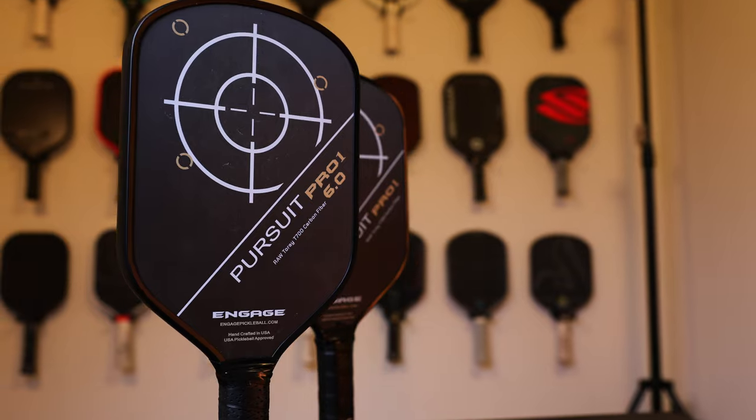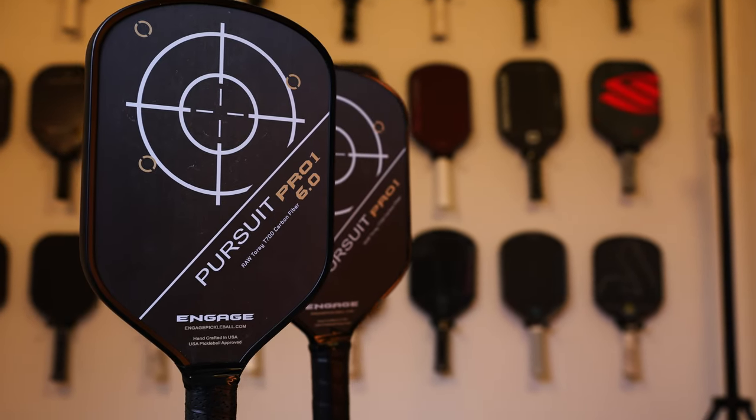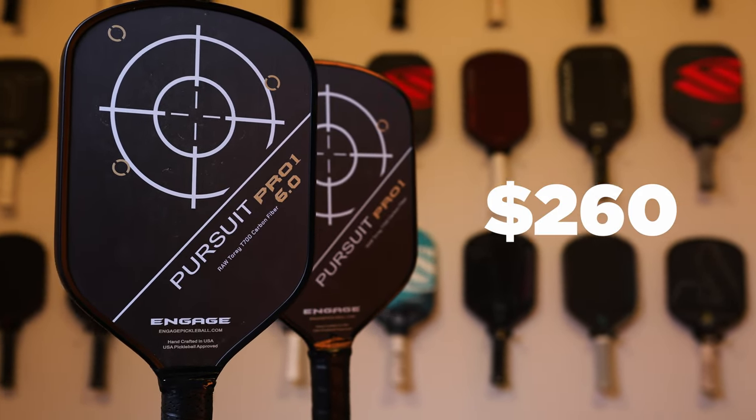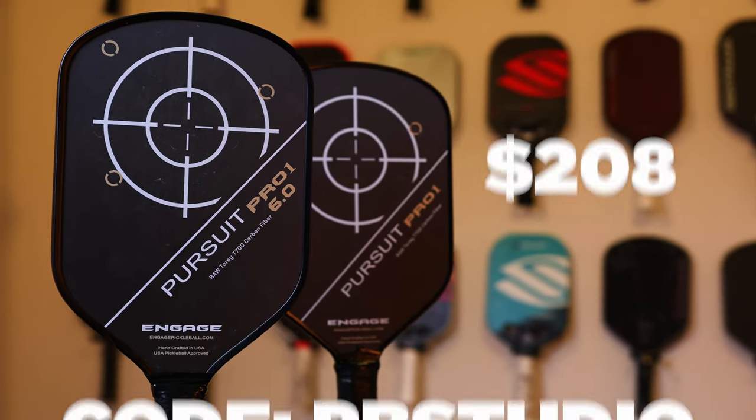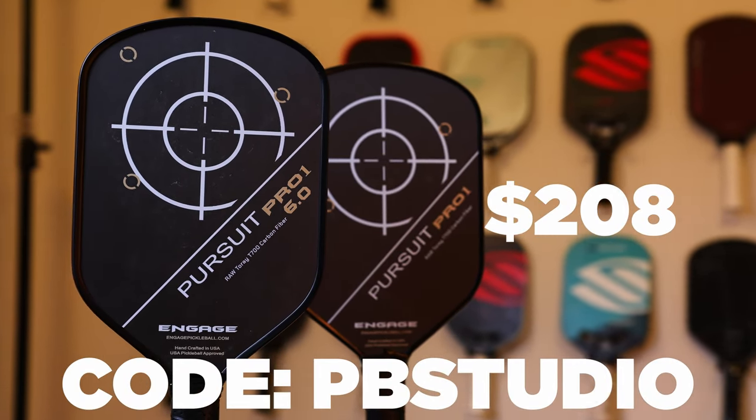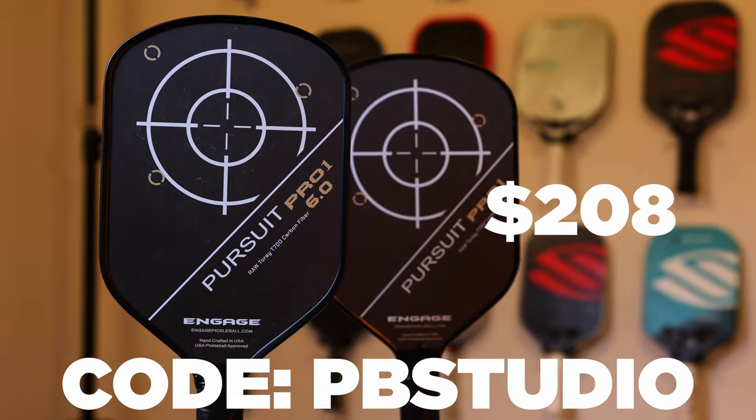This paddle is not officially released yet. It is currently on pre-order for $260, and if you use code PBStudio, it'll bring that price down to about $208. The official ship date is April 20th, so not too far away.